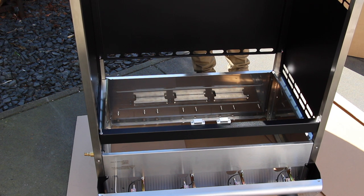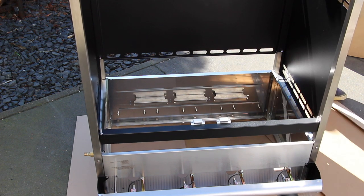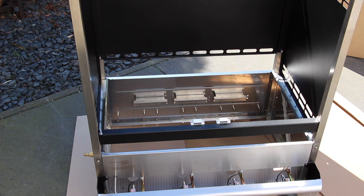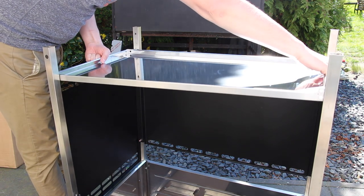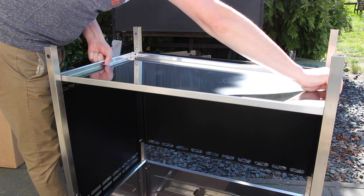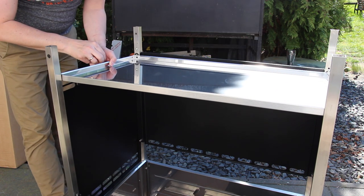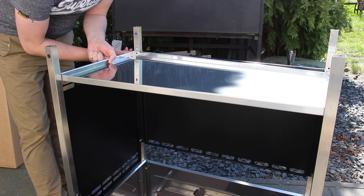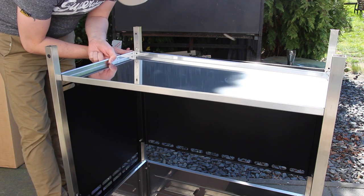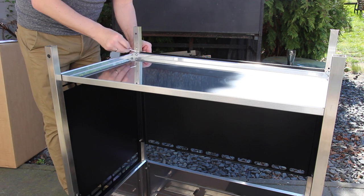This part is now ready and you have to turn the grill around, letting it glide on the side with the legs until the side parts are close to the metal part of the grill. Then fix it with screws. Next step is the wheels and the bottom part. If you're interested in checking out the Schickling grill, I will put a link in the video description where you can check out the grill, the different modules, prices, and the full assortment.